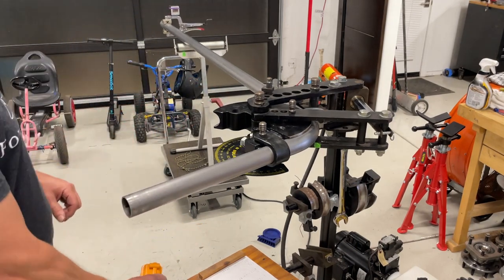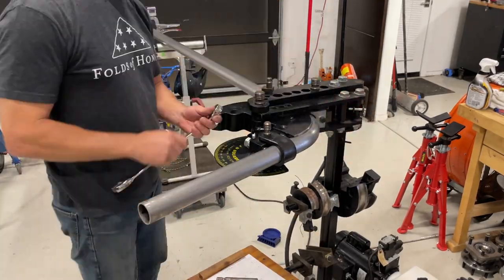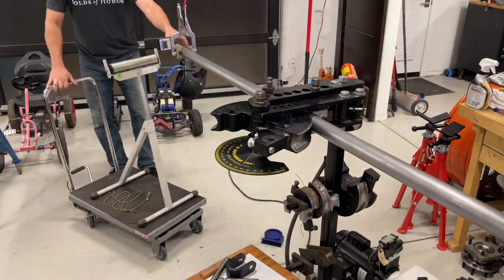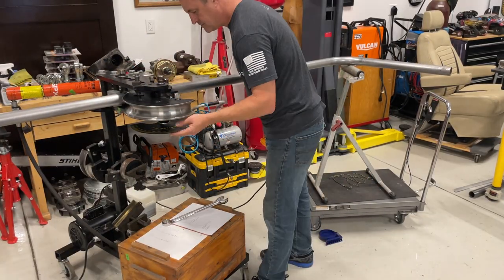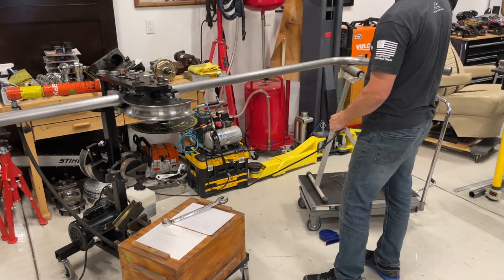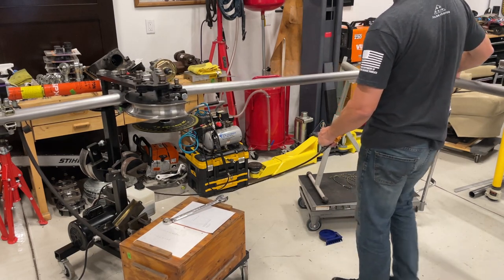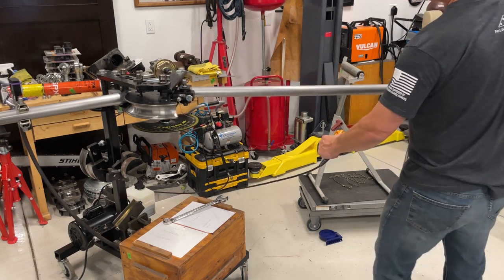That angle cube clamp allows me to measure the rotation angle. As I pull the tube forward I'm going to make sure there is zero rotation angle on the tube as I clamp it in for the second bend. That ensures the first bend is in the same plane as the second bend. I think I hit it pretty close, and you'll see that as I lay this down on my flat table.